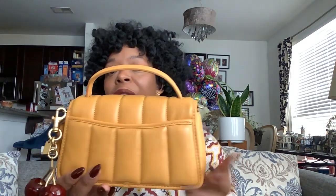Alright, so I will show you the first bag. It is the Coach Originals Turnlock Clutch. And here she is. Super, super adorable. Super cute. This is natural light, so no lights or anything, and it's a cloudy day, so this is the actual color of the bag. It is gorgeous. I love it.